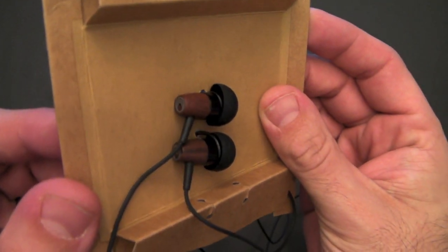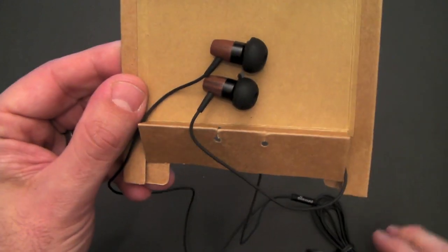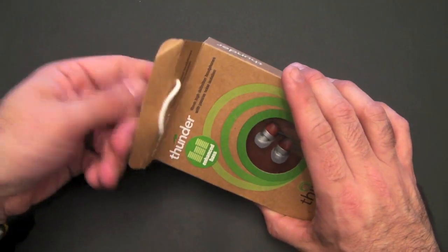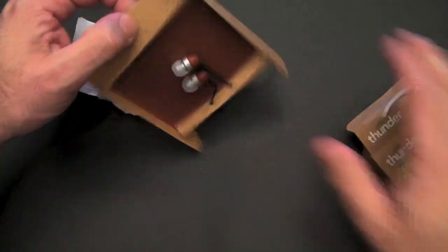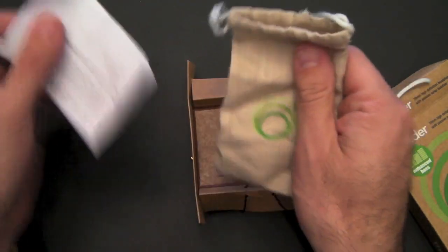They're pretty gorgeous looking. I really like the look of the wood. You can see there I have the larger tip on, and they look real sharp. So that is the Black Cherry Rain. If you like a little bit more bass in your headphones, the Thunder has enhanced bass. This is a 10 millimeter headphone. Same thing — comes with the same recycled cotton bag with all the stuff inside, same minimalistic packaging.